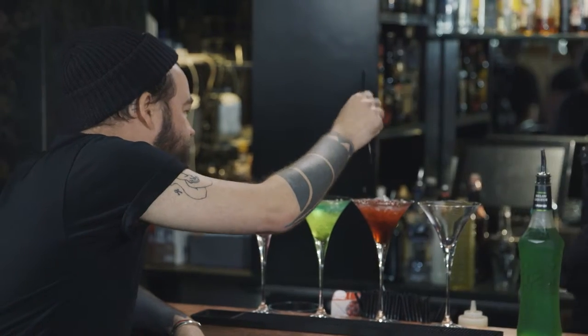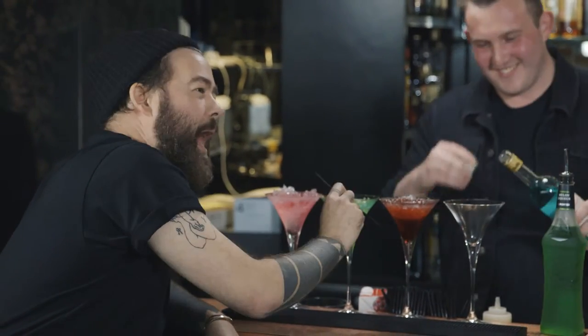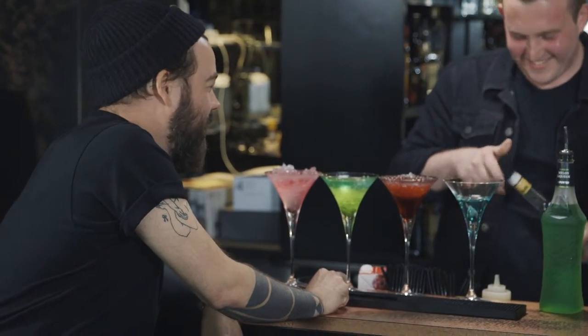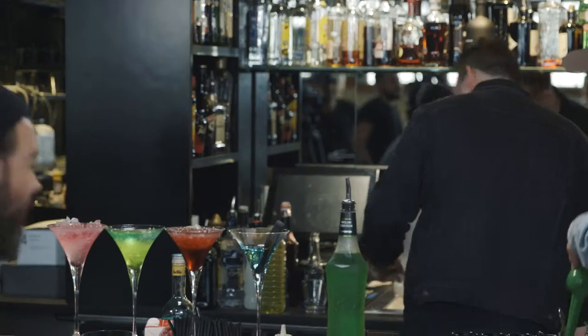And then the last one is absinthe and charcoal. Absinthe and charcoal. Oh, that's despair right there. That actually is despair. That's me, that is. Oh, let's say goodbye to Harry - we're not going to see him again. I've literally picked the short straw so badly here.